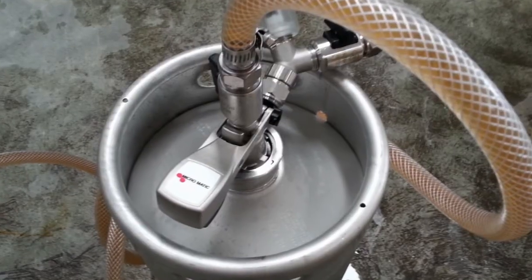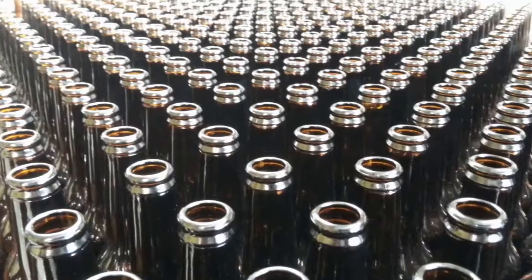After carbonating, we hold the beer in the bright tank for about a day and a half. At that point, we're ready for packaging. For packaging, we will again take beer from near the bottom of the tank and push it into either a keg for the draft system or bottles.